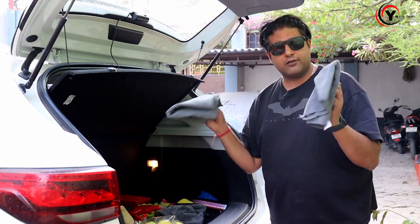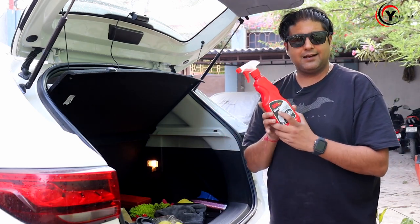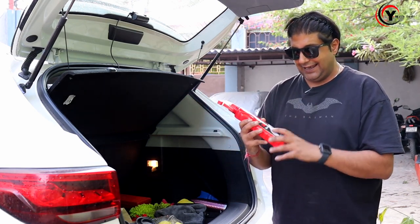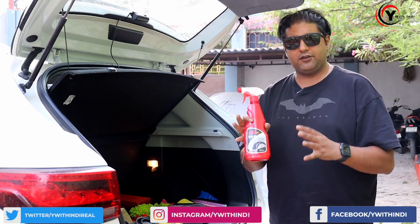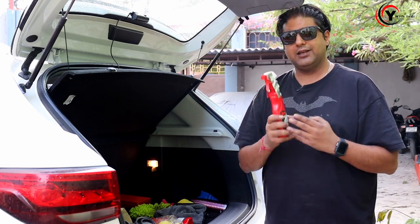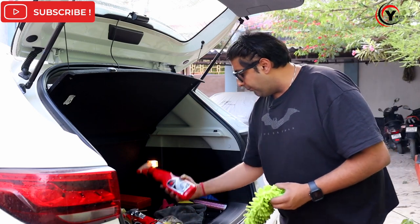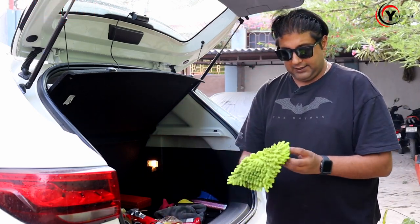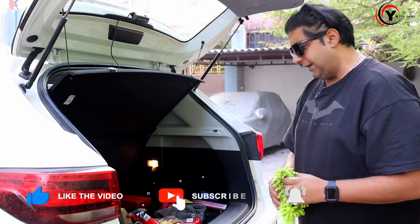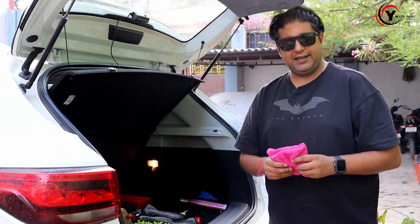After that, we have microfiber cloths — very important for your glass and your body. And we have a 3M tire dresser. I don't use that spray-on type because it will damage the rubber — it has acidic properties. The 3M product is not acidic; it is just a simple polish that will give the tire a black finish. We also have a dashboard dresser, but I'll tell you why not to use it. When applying the tire dresser, I generally use a hand glove. I have two separate microfiber cloths — one for the body and one for the glass.